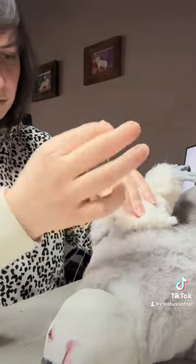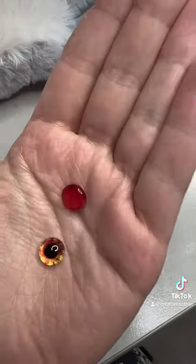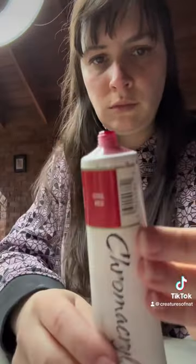I also did some commission work — painting these red eyes, which is going to be for a wolf. I'm using some cool red Promacryl and I'm going to be painting around one side of the eye.